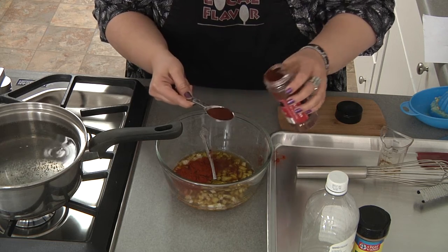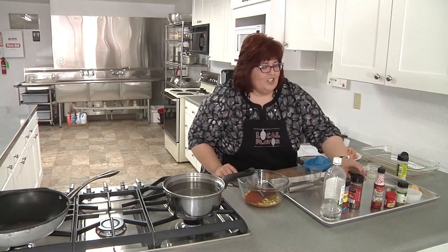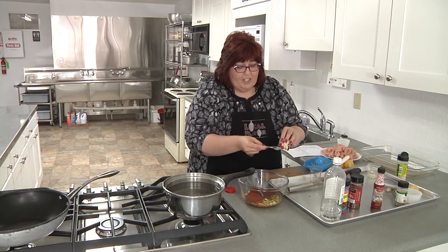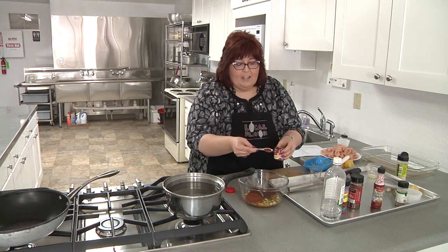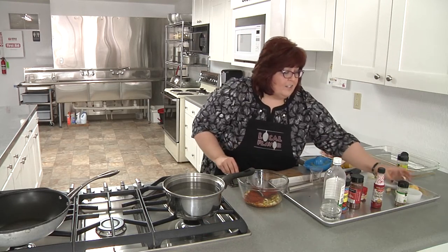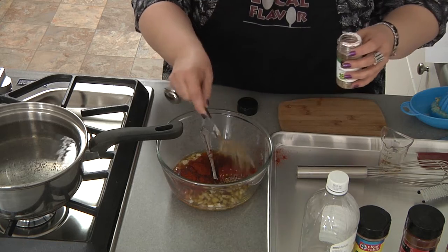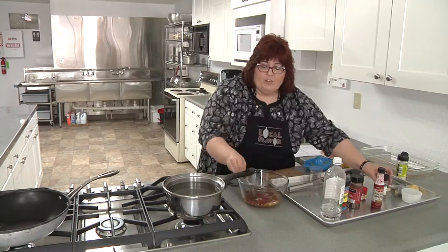And then I'll just need a teaspoon each of cayenne pepper — and it's kind of cheating. Peri-peri is a kind of pepper that they use in South Africa. I've never seen a peri-peri pepper for real, so we're cheating and using a cayenne. There's some debate that maybe the Portuguese brought that pepper to them anyway — some people think this might be a Portuguese kind of sauce. Who cares who made it up.